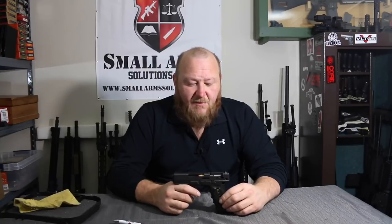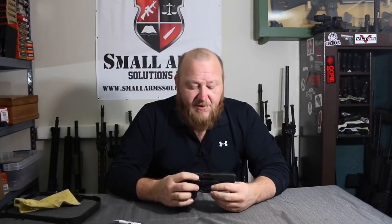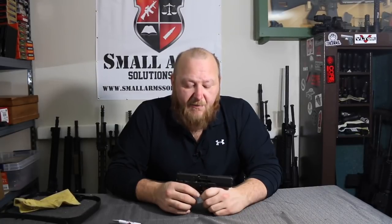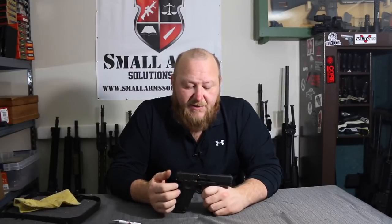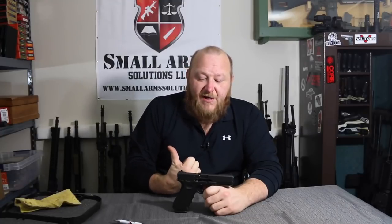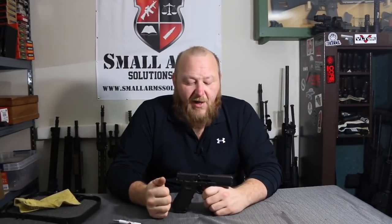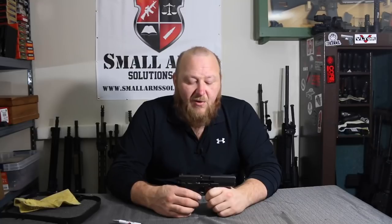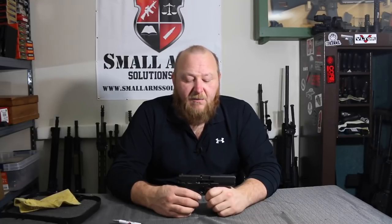One thing I want to mention: a lot of people will take a round, drop it into the chamber, and let the slide go. On some guns such as the Beretta, which have a pivoting extractor, that's not a problem. With Glocks, it's generally not a good idea, because the way this is designed, when the cartridge goes up into the chamber, the rear of the rim of the cartridge case slides up under the extractor — the extractor does not snap over it. So I would highly recommend when you load this pistol, you always load from the magazine. Will it work if you drop a round in? Yeah, it will work, but it'll tear the hell out of your rim and can eventually damage your extractor as well.